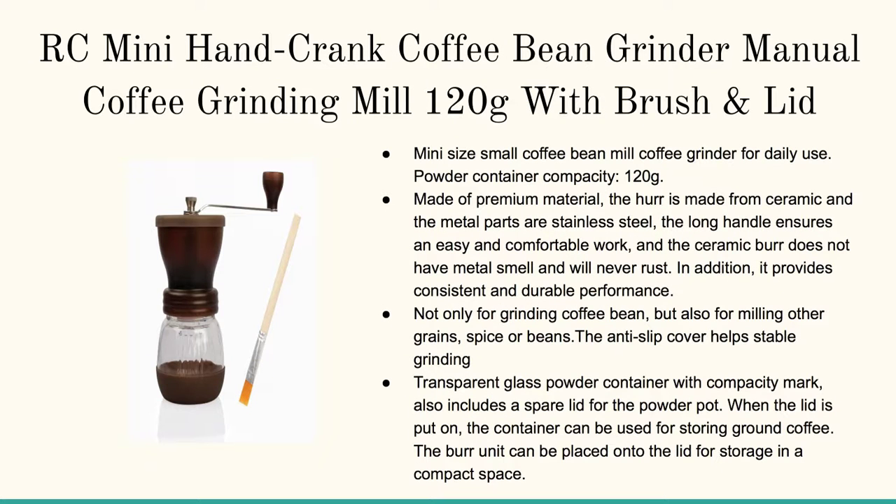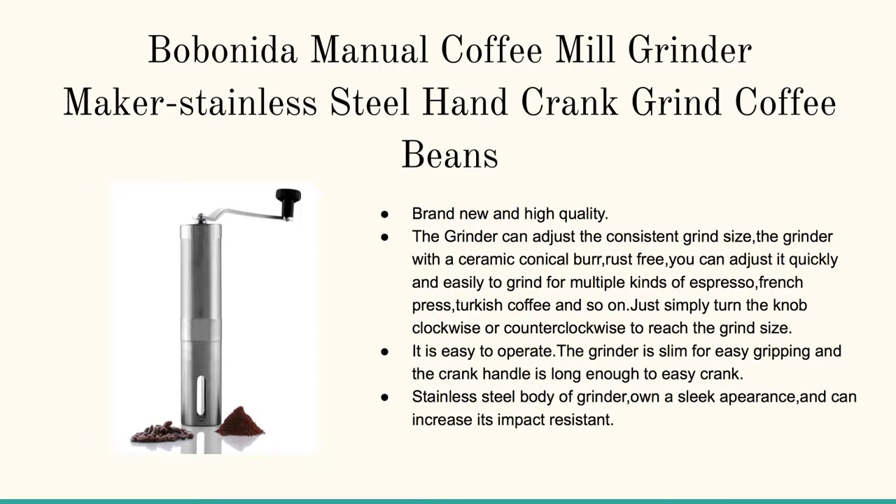And if you're looking for the RC Mini Hand Crank Coffee Bean Grinder, this is the one for you. And finally, here's the Bobina Manual Coffee Mill Grinder.